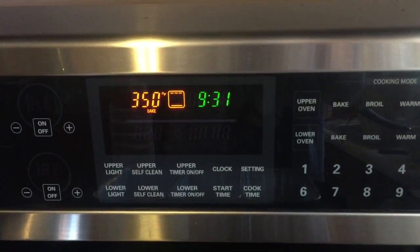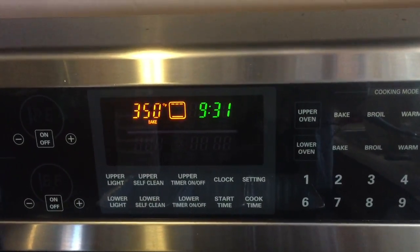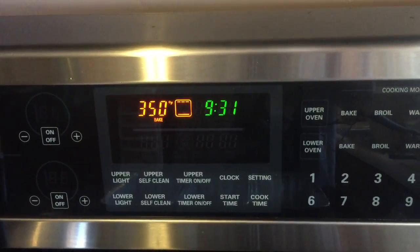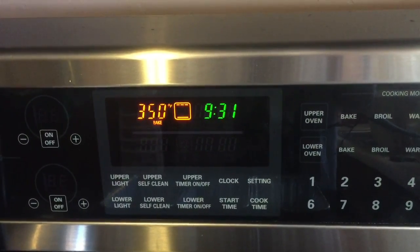Anytime you're baking, as always, you want to make sure that your oven is preheated. In this case it's 9:31 a.m. and you want to make sure your oven is preheated to the magic number of 350 degrees.